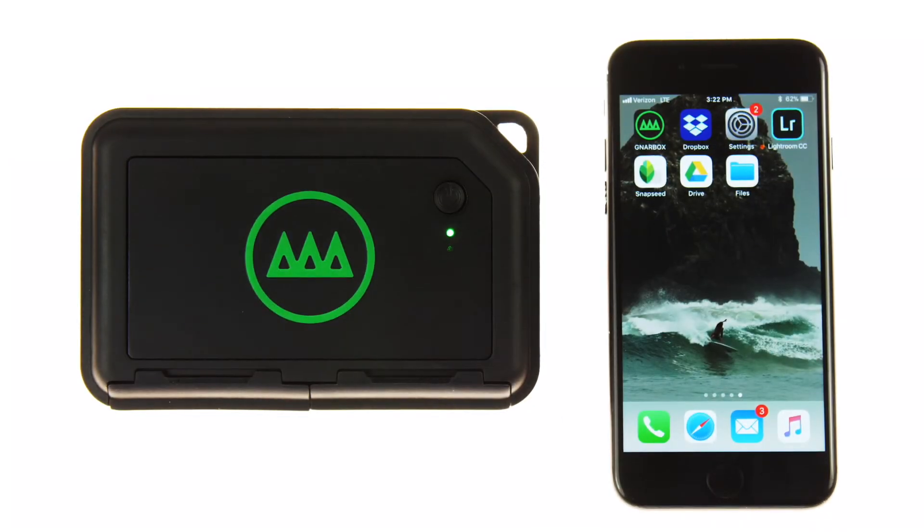Hey everyone, Matt here to show you everything you need to know about using your Gnarbox. In this tutorial, we'll be looking at a new feature in the recently released Lightroom Mobile app. For photographers, this adds a new and valuable element to the Gnarbox experience, being able to seamlessly edit your files with a top tier professional editing program.